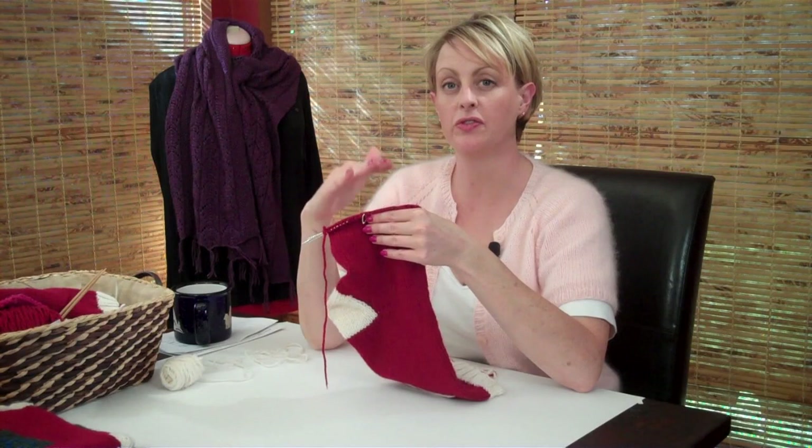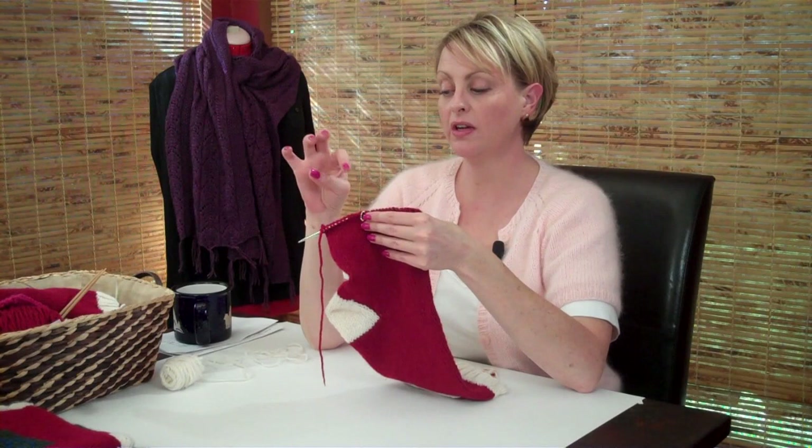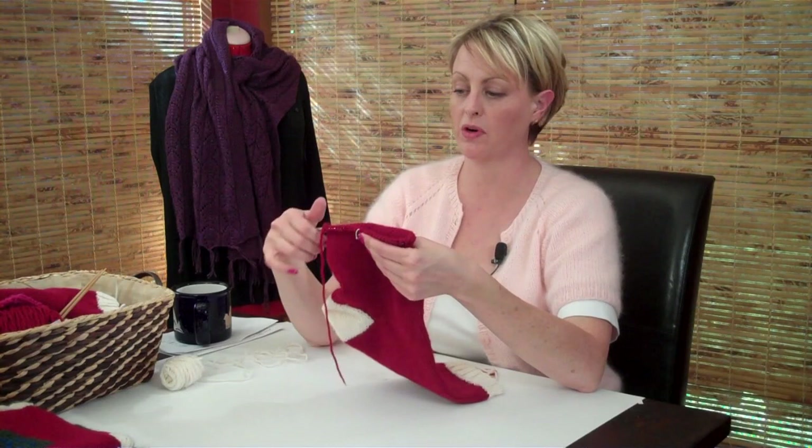Now we've finished knitting the length of the foot, following the pattern, and we're ready to change color again to do the toe and then finish up the rest of the stocking. The toe is very much like what we did in the gusset — there's just a little difference, and I'm going to show you how to work that now.